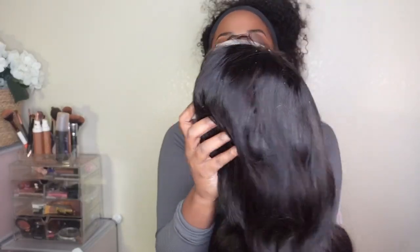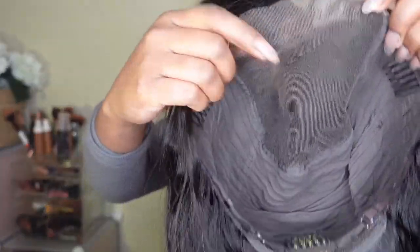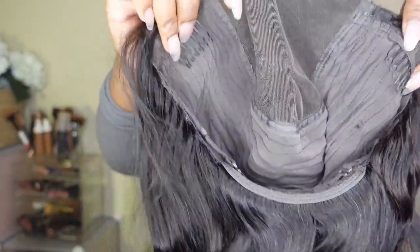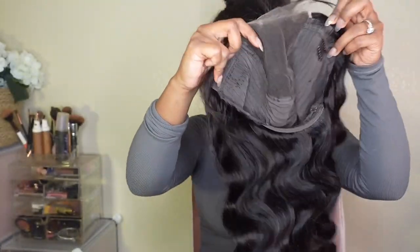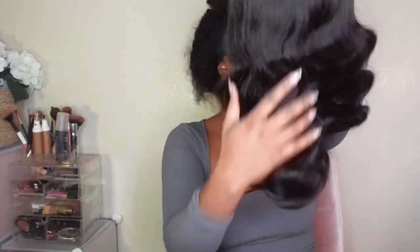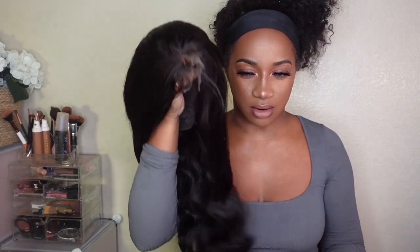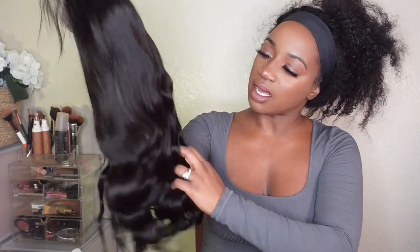We are back with the 5x5 HD lace unit from Asteria Hair. Look how beautiful she is — absolutely, positively stunning. This unit is a 5x5 lace closure. It's HD lace, she has two combs in the front, one in the back, adjustable straps — Wakanda Forever. I'm going out tonight, my face is beat, and I really want to get into this unit and style her up really cute for the season.